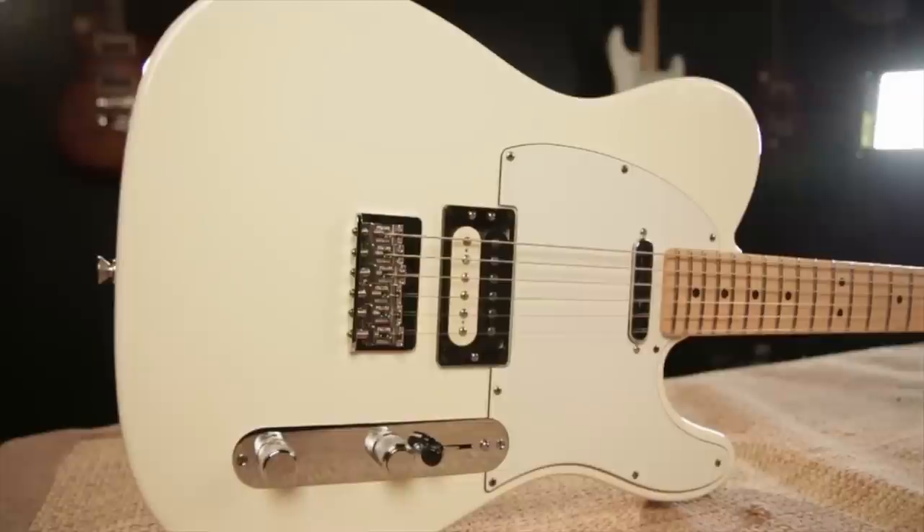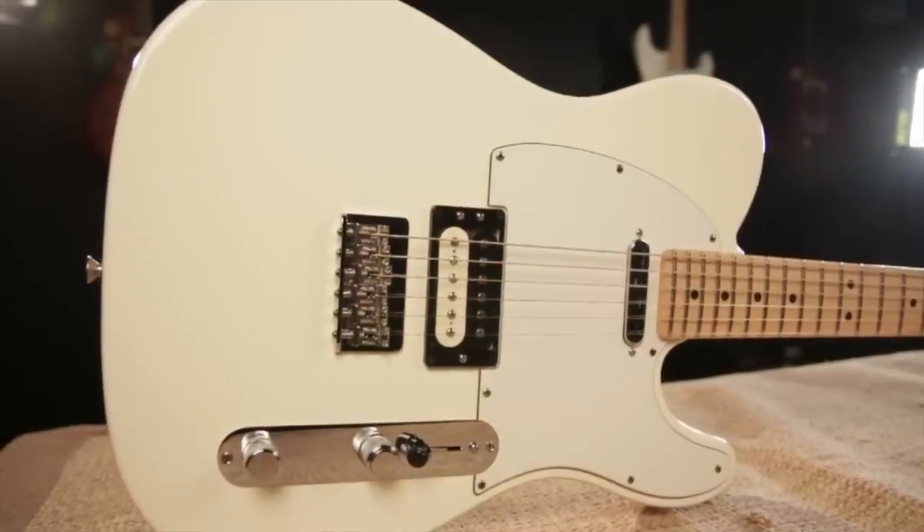Hey, this is Joey Brassler from Guitar Center. Today I'm going to show you the new Fender USA Professional Telecaster.